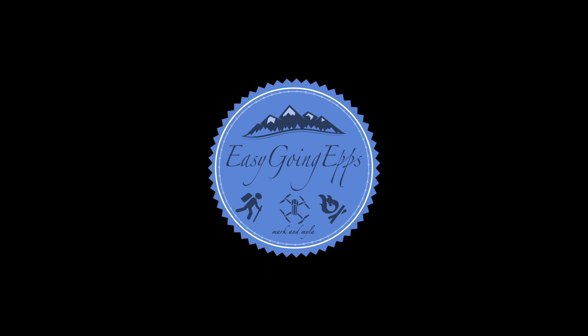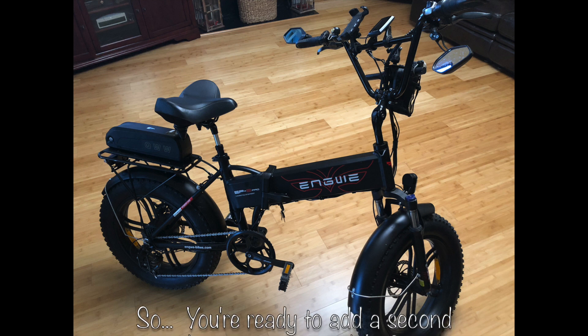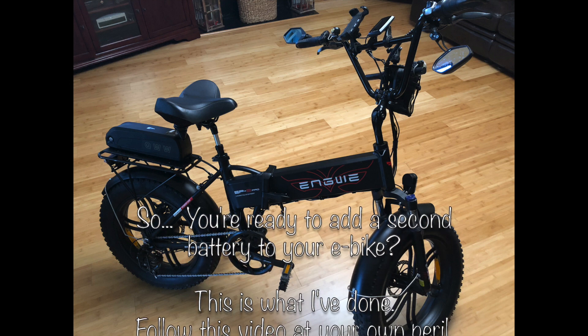Feel free to leave comments down below. Are you ready to add a second battery to your e-bike? This video shows what I've done.